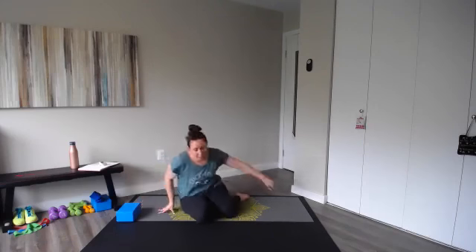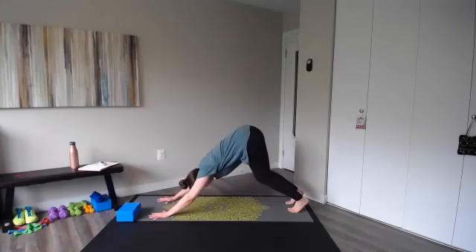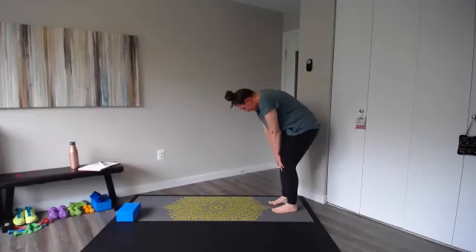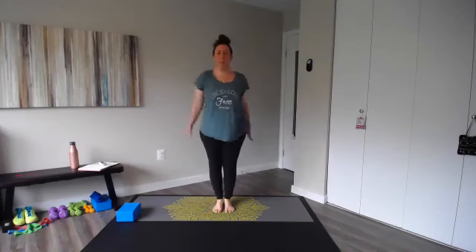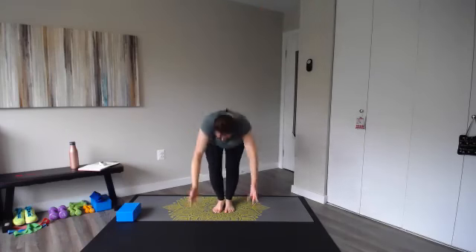We'll finish in down dog — nice down dog, pedal out those heels, lift the hips, press your chest towards your thighs. One more breath, knees down, and then roll up to standing. Meet in the center of your workout space, nice and easy, shake out the arms. Take a nice inhale, exhale — bend the knees and shake it out. One more — inhale and exhale. You can take your bow or your curtsy. Great job, everybody! How are you feeling?